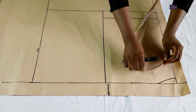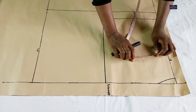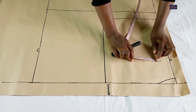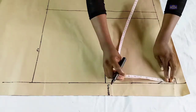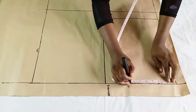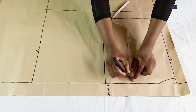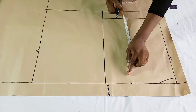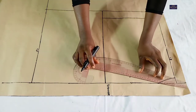Now I'm going to take the shoulder measurements. The shoulder measurement I'm working with is 14 inches. 14 divided by 2 gives you 7 inches, plus half inch seam allowance, gives you 7.5 inches, so I'm going to mark 7.5 inches here. From this point I'm going to come down by one inch for my shoulder slant, and I'll connect this point to this point.